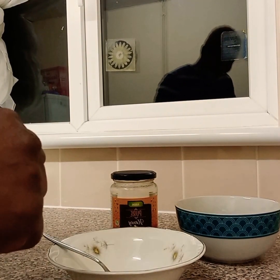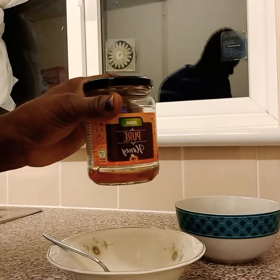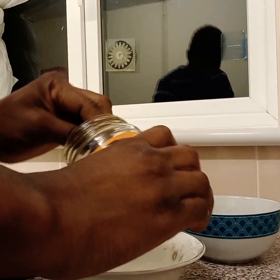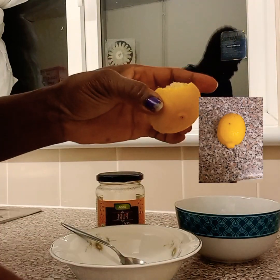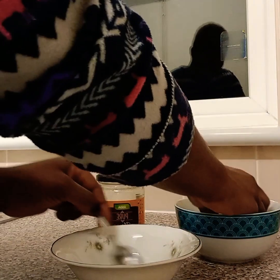The first ingredient we are going to use is pure honey. Get a little amount of honey into a bowl. The second ingredient is lemon — a little lemon — and we are going to mix them together.